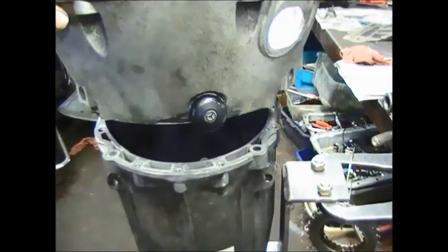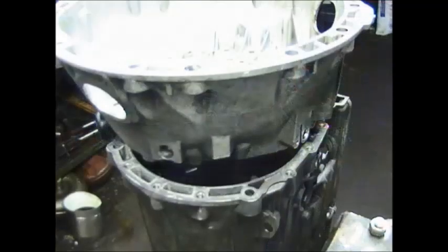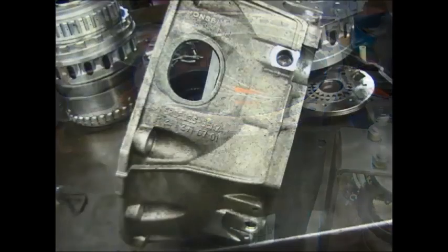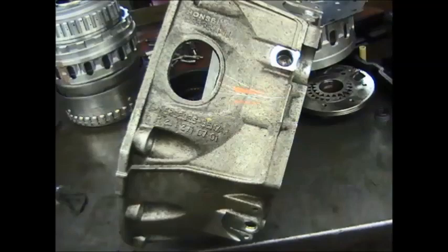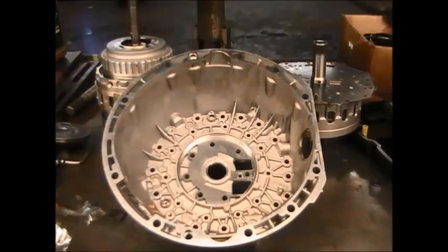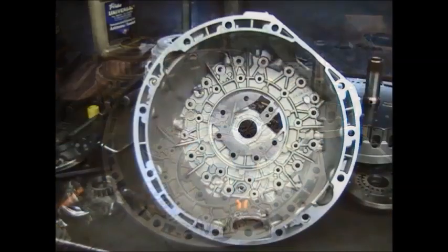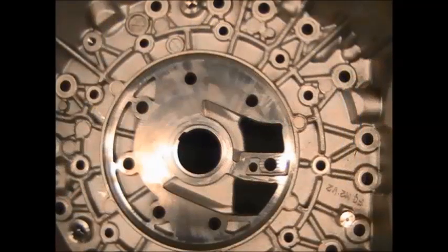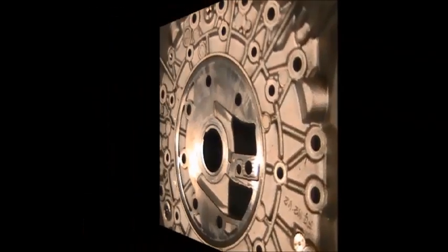This happens also in the 722.6 but not as often. When it does happen, the cost of a magnesium bell housing is around five to six hundred dollars new, and that's normally in addition to the rebuild of the other part of the transmission. What I want you to know is that they have come out with a fix for this problem.